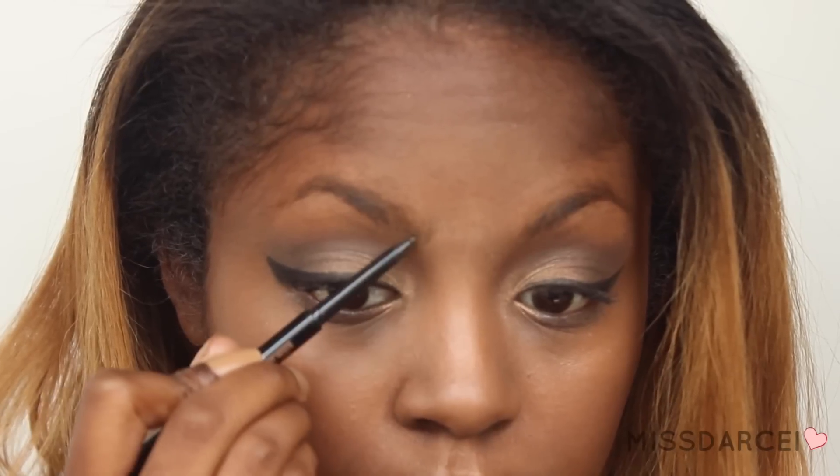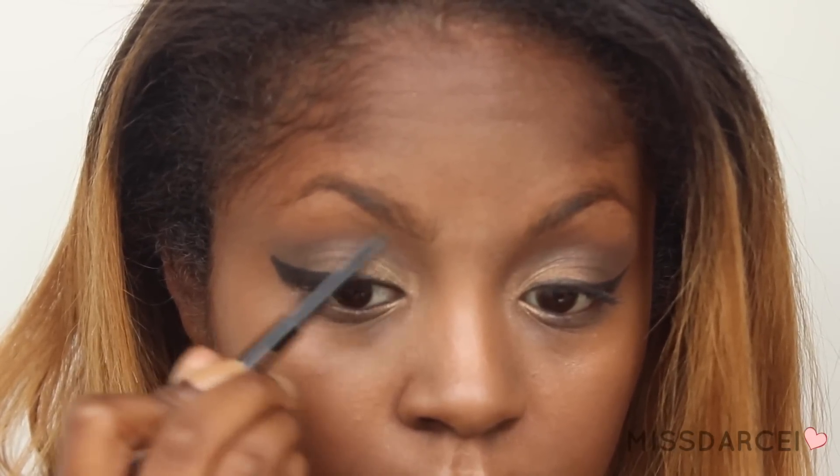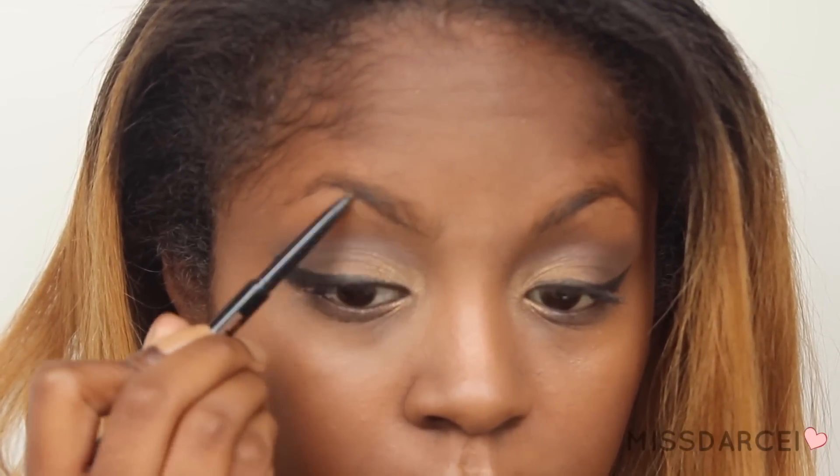Then I'm going to lightly fill in my eyebrows with my Anastasia Brow Wiz. And then the star of the show — for my red lip, I'm going to be using Colourpop's LAX in their liquid lipsticks. This is one of my absolute favorite lipsticks from them.